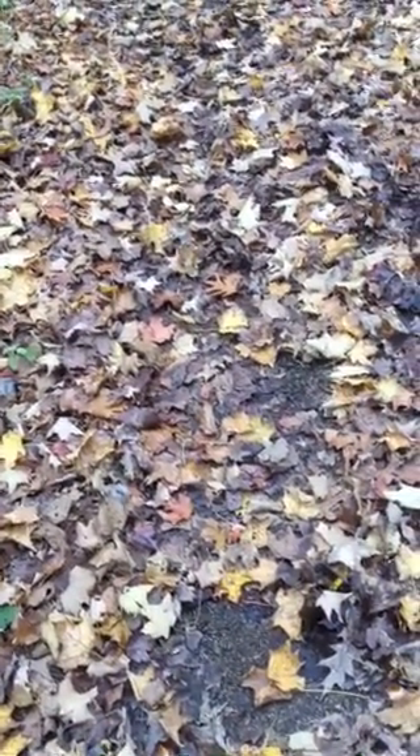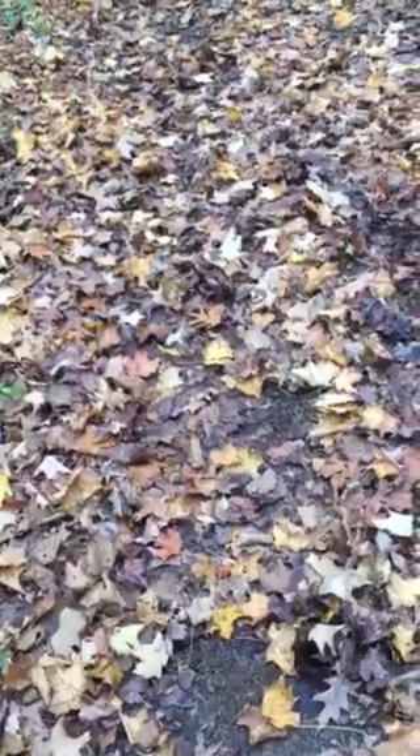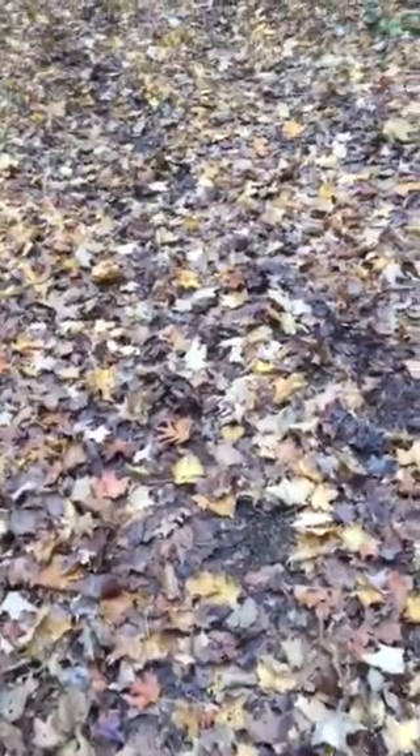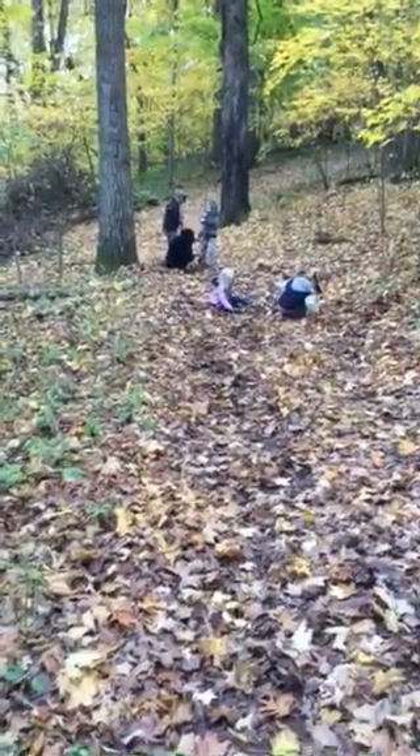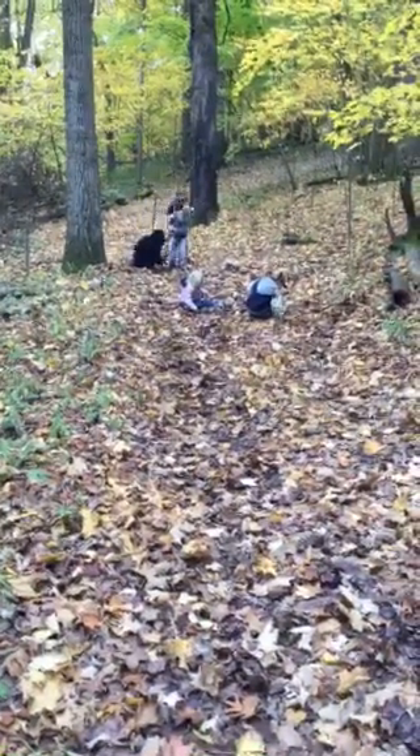The condition of the leaves, the weather, how wet things are, how heavy a person is, how they step — those all factor into what's going to be there for you to track and how clearly you'll see it. Tracking is one of those things where no matter how long you do it, you're always going to learn. It's important to get out there and practice every day if you can. Thanks for tuning in, have a great day — Semper Fi and God bless.